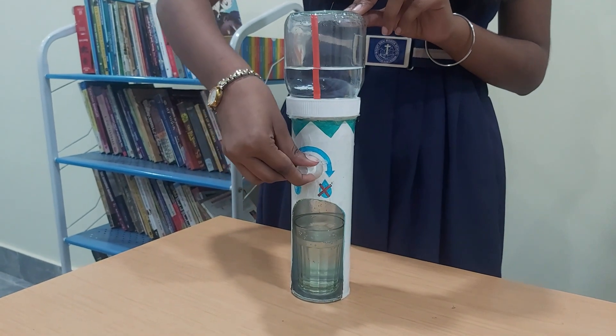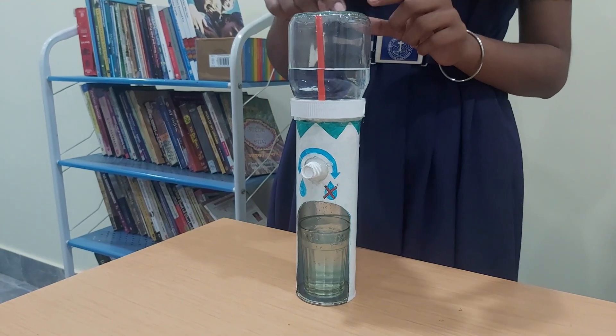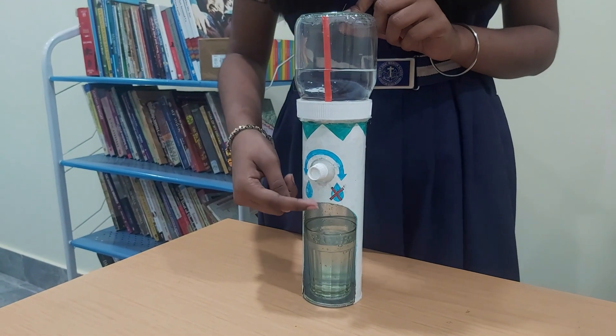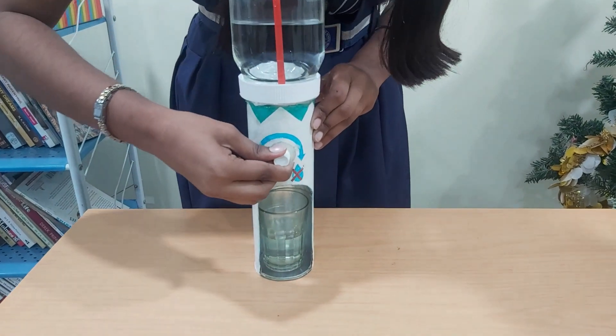When we close the cap, the air stops going up and the pressure inside the bottle decreases. As a result, the water stops flowing. Let me show you how it works.